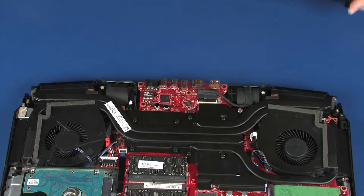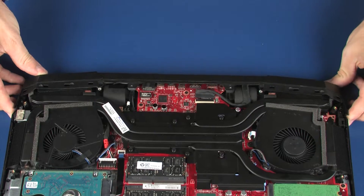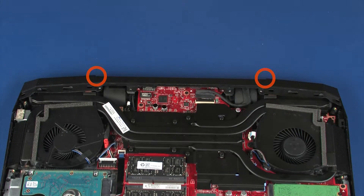Replacement. Slide the trunk into position on the top cover. Replace the two 5.5 mm P1 Phillips-head screws into the rear edge of the trunk that secure it to the top cover. Replace the four 5 mm P1 Phillips-head screws that secure the trunk to the top cover.